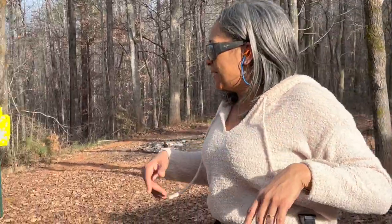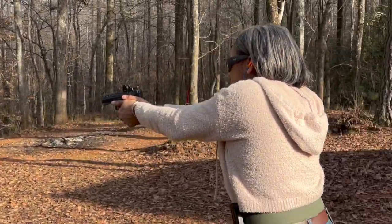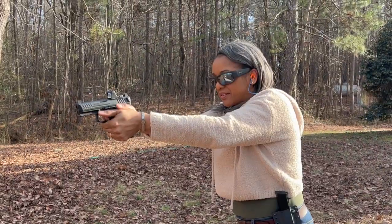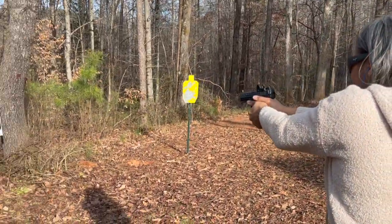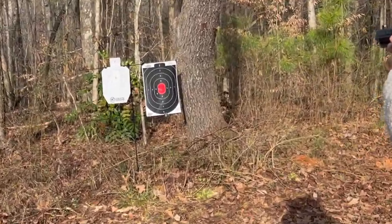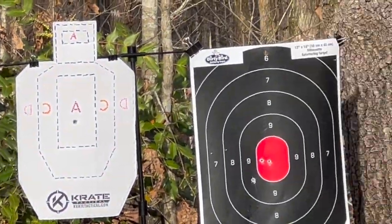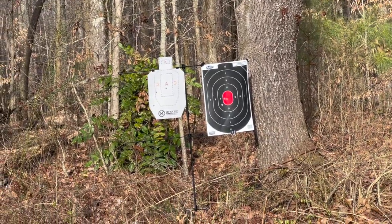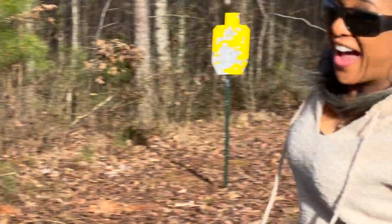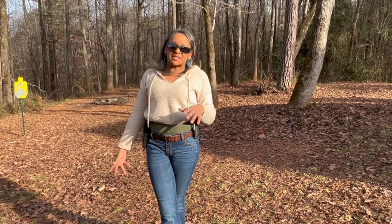I have two targets set up — I'm going to go on the right side first on the black one. I'm hitting red, red again. Now I'm moving to the paper target, the white one. That one's low — I'm not perfect. I am so happy with that. This HK, I love it. I'm confident, and I think you will be too if you're on the fence about what you want to add to your arsenal.